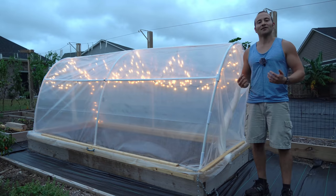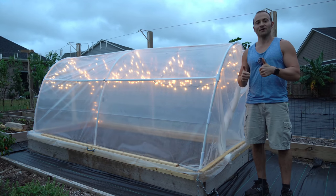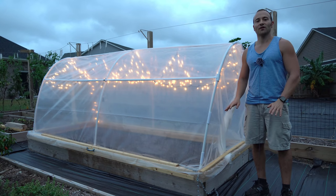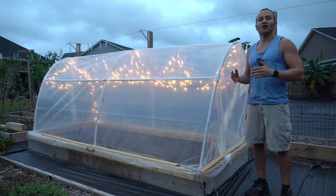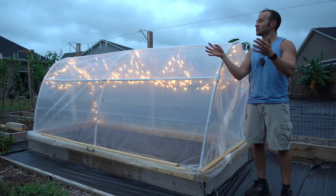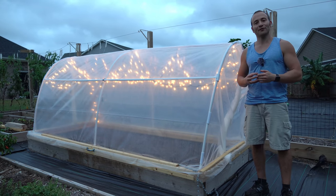Everybody, thank you so much for watching today's video. If you found it helpful please hit that like button, and if you haven't already subscribed please subscribe for future updates and more videos like these. If you're curious about any of the parts I used to build this greenhouse, they're all linked in my Amazon storefront in the video description, as well as the other garden supplies I use in my garden. Thank you all so much for watching and I hope to see you again on the next video.